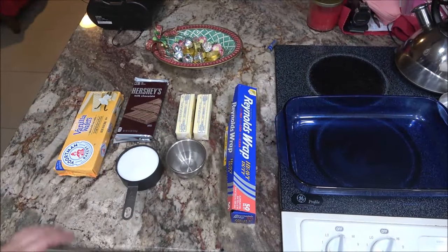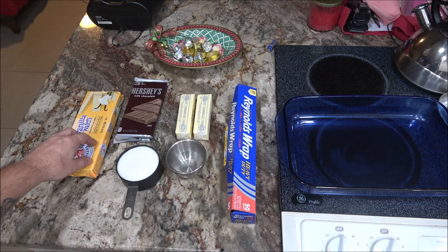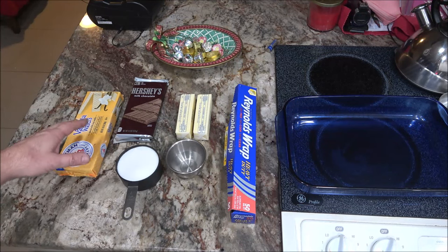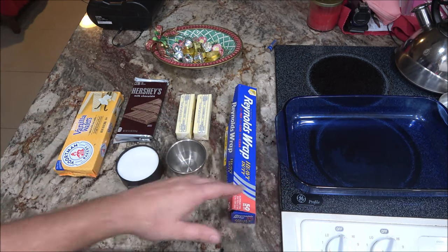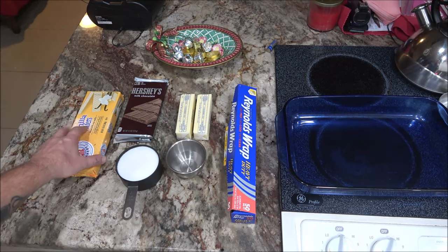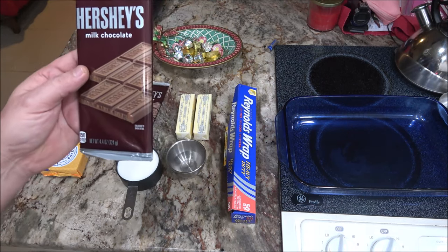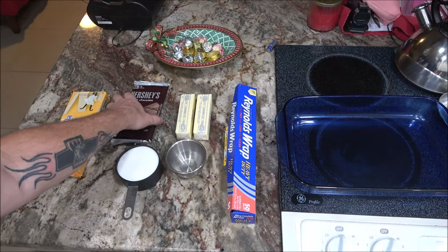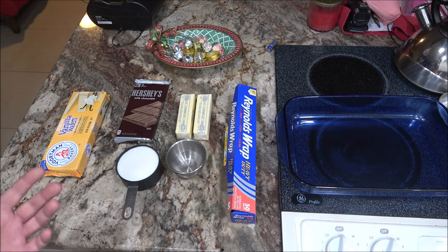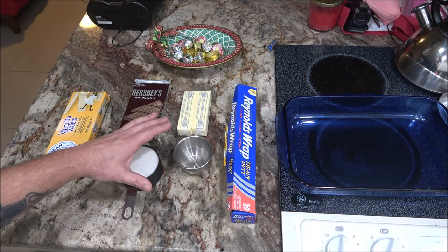Here are the ingredients. The recipe calls for graham crackers, and he said you can use Ritz crackers, but I'm not much on crackers and chocolate. We're going to use vanilla wafers instead - you could probably use pretzels too. We've got two Hershey bars here, these are the big 4.4-ounce bars. He used just regular chocolate bars - I suppose you can use just melted chocolate if you wanted. We've also got two sticks of butter and three tablespoons of water.